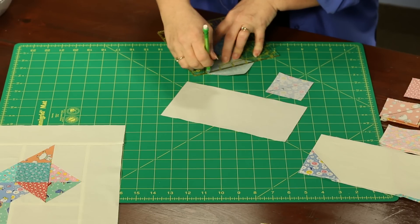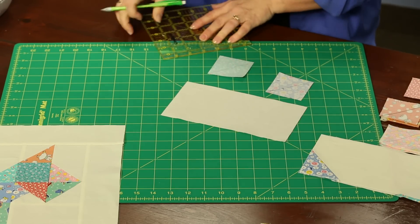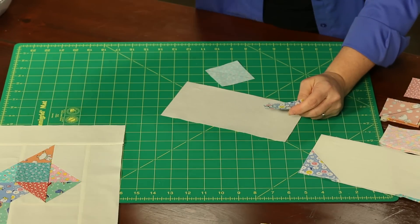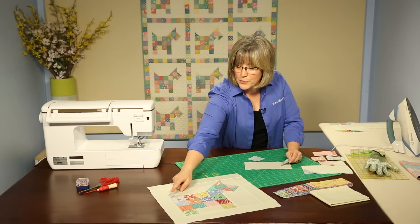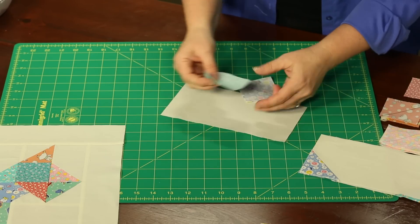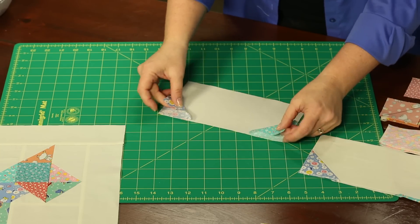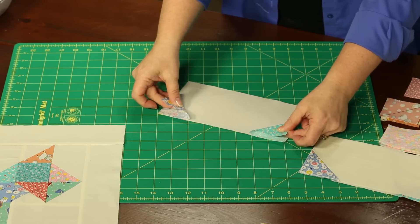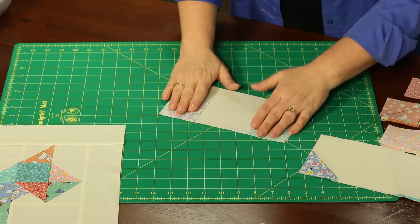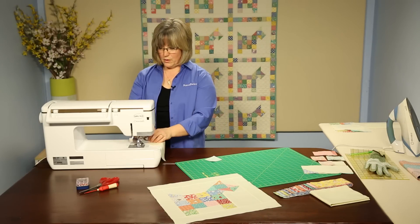This is going to be your stitching line. Always go back to your diagrams — they're a great reference. We're going to be putting the squares on opposite corners along one of the long sides of the block. Always do a double check to make sure you have them oriented correctly, because if you have it oriented wrong it's not going to come out the way you want in the end. We would attach these with a straight seam and simple sewing at the machine.